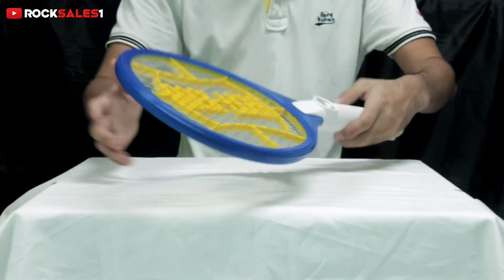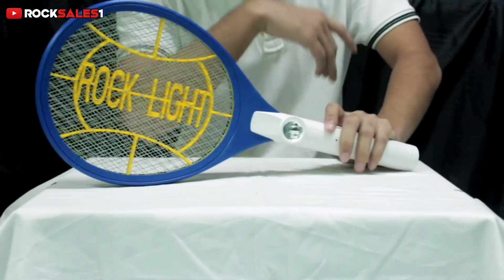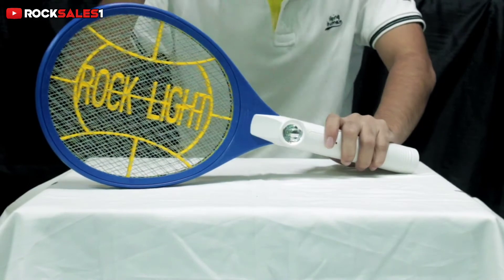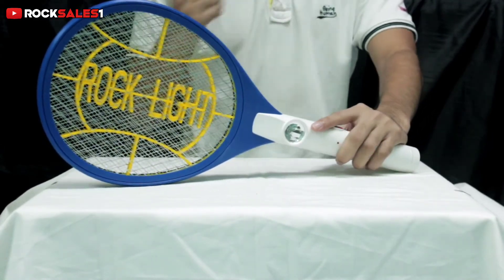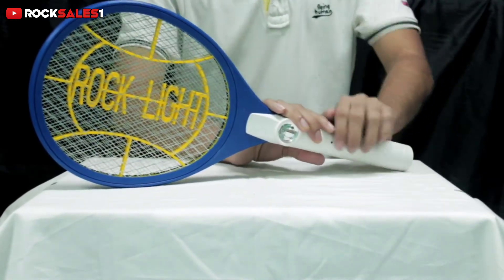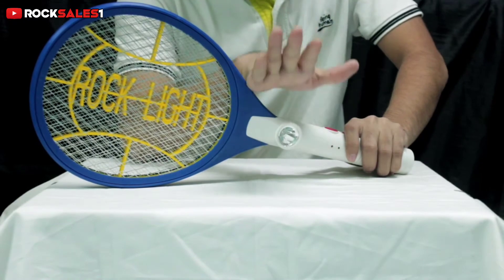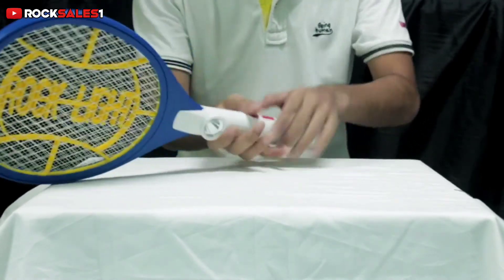Now we are going to talk about the battery capacity and how it is going to work and how much time it will take to charge. Now let's talk about the battery capacity. It is a 500mAh lead acid battery, which is fitted into this small material.